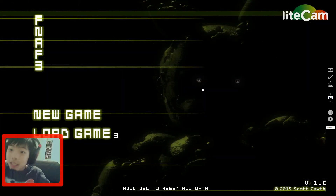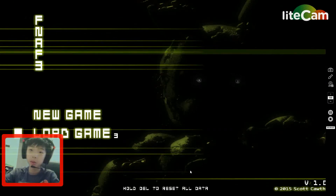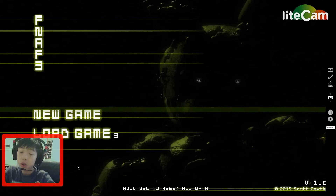Hey guys, President's Gamer here, and we are gonna play Five Nights at Freddy's 3 again on the third night. I am really excited. The lights are on, so I'm so scared, so let's do this!